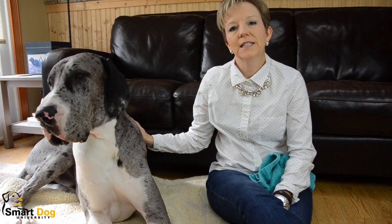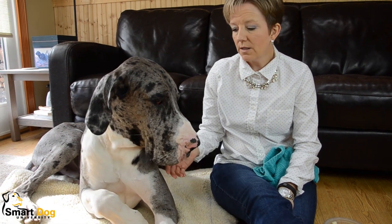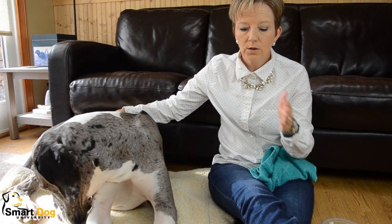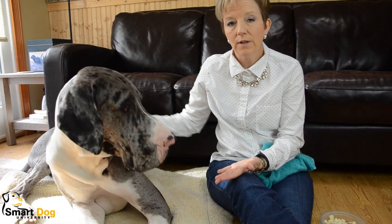We're going to talk about nail trimming today — well, actually we're going to talk about nail handling, because most people have trouble with nail trimming because their dog doesn't like to have their feet handled. So instead of using three or four people to hold your dog down to trim their nails, let's go backwards a little bit and get your dog used to just having his feet handled, because it's going to be really hard to trim their nails if they don't like having their feet handled.